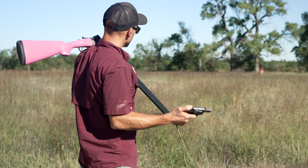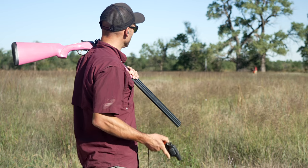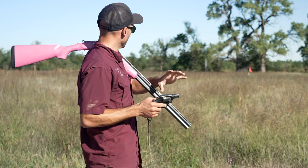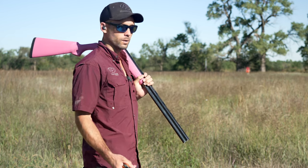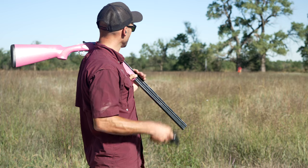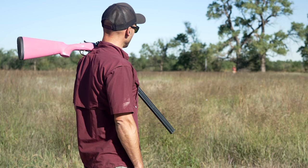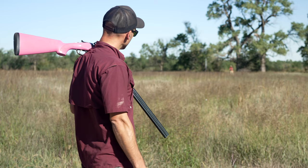This is where we typically start — a 209 primer pistol. The 209 primers are better than 22 caliber. A lot of people go with a 22 rifle or pistol, but any rifle-type sound is a lot sharper. This pop from a 209 more closely mimics the sound of a shotgun, and we utilize them as a really good starting place. We're approximately at the 100-yard distance, give or take.